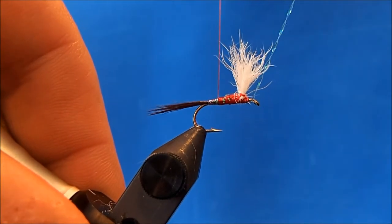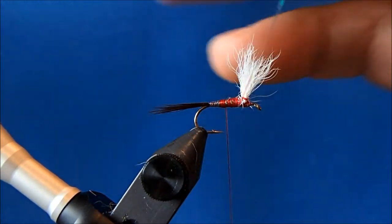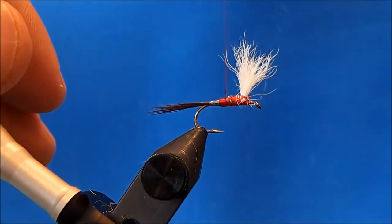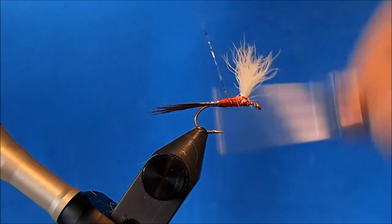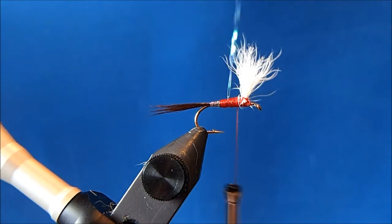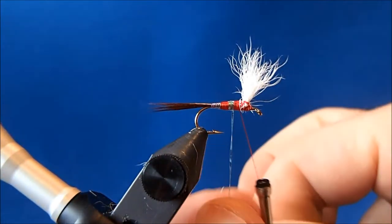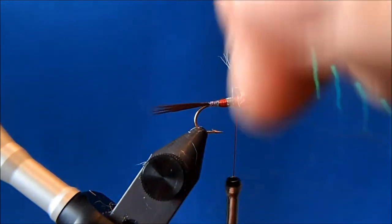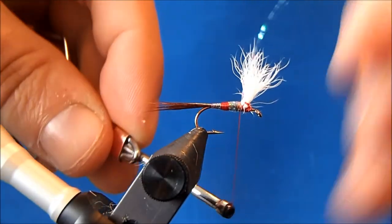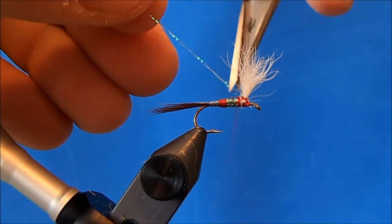This has a band to it, similar to if you're tying a Royal Wulff or something from the royal family. You can add in a piece of floss if you wanted, but I find it's just as easy — and probably looks the same — if you just come back with your thread. When I'm happy with the band I've made, I'll bring my thread up behind the upright wing and continue taking my side-by-side wraps of the flash. When I get to my thread I'll tie it off and trim.